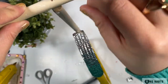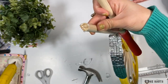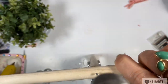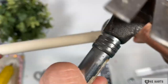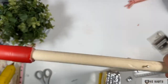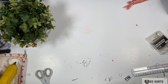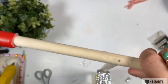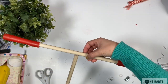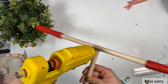Then I hammer a nail into the dowel. Once the nail is halfway through, I apply hot glue to the edge of the dowel, then attach the dowel and finish hammering the nail. Then I secure it with hot glue. It looks like a bike now!